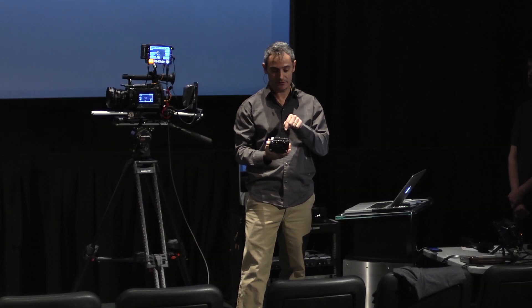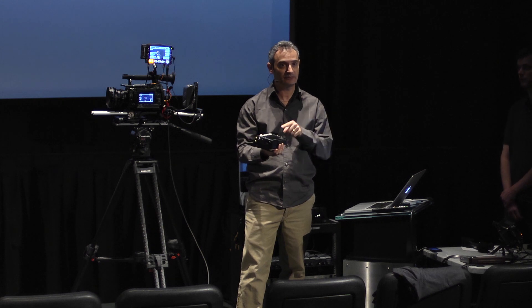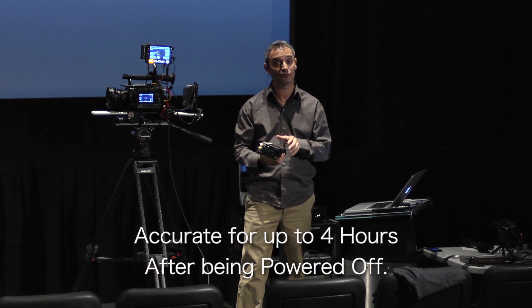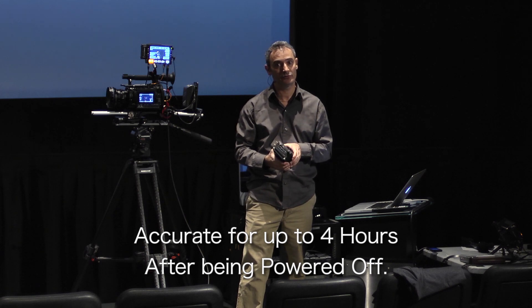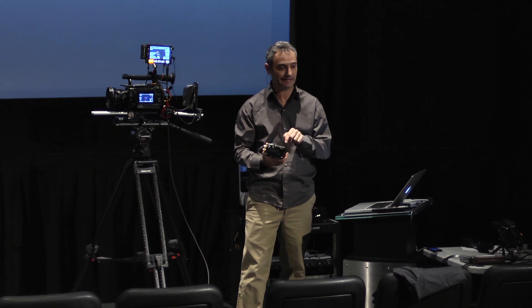Even when you power down the PIX and remove all power, it's got a built-in internal battery that keeps accurate counting for up to four hours. Through lunch, you shouldn't need to re-jam anything — this will maintain accuracy.